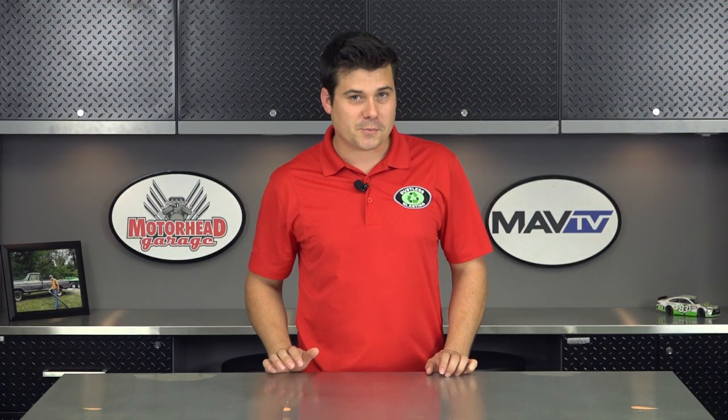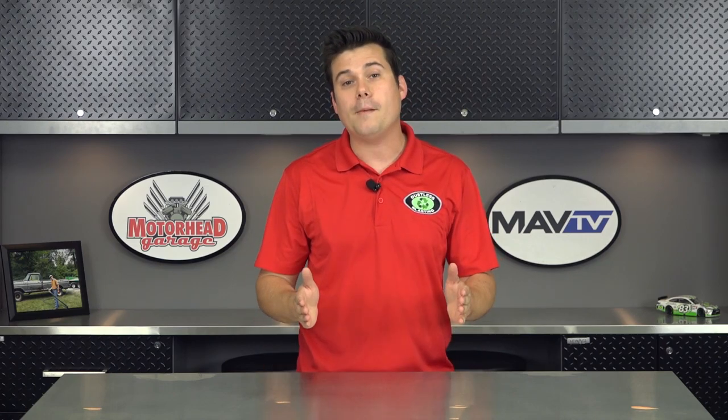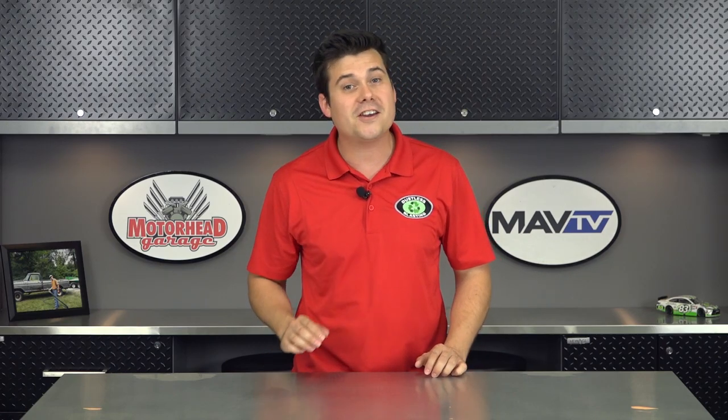Welcome to the Dustless Blasting News Brief. This week, I followed one of our local business owners to a job to see the Dustless Blaster in action.